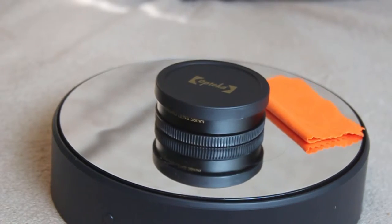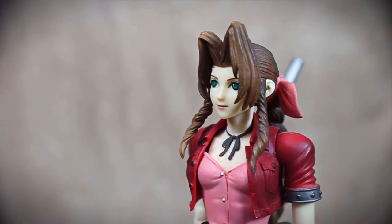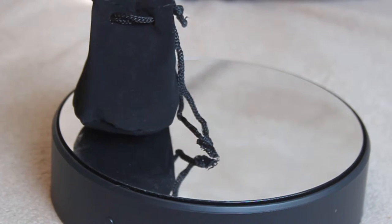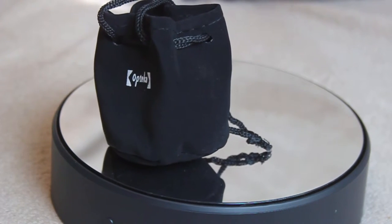Now, it can create a vignette around your images, so be warned, but considering it only costs £10 I am very pleased with this product. I have already been using it in a lot of my videos since I first received it and will continue to do so in the future.